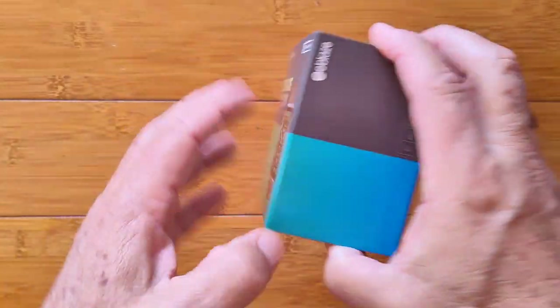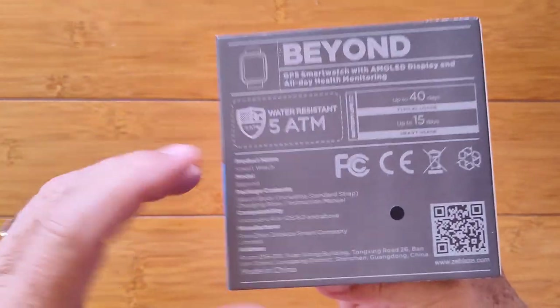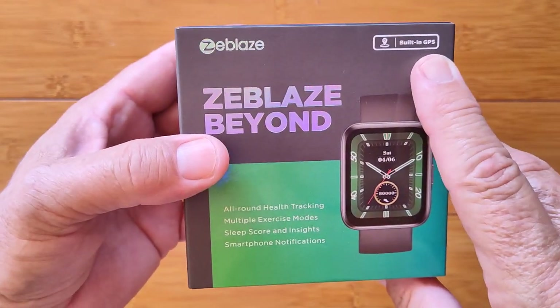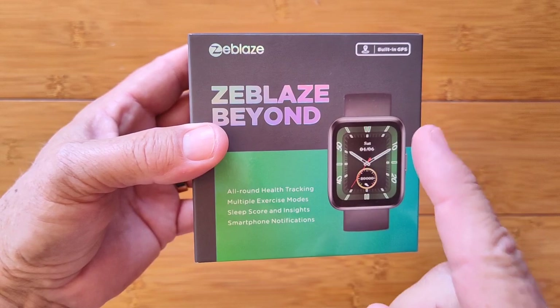Greetings and welcome to SmartWatchTix.com. I've got a box here which is really Beyond — this is the Z-Blaze New Beyond. First of all, 5 atmosphere water resistance. Secondly, built-in GPS. It's got an AMOLED screen and always on. Did I check all your hot buttons?